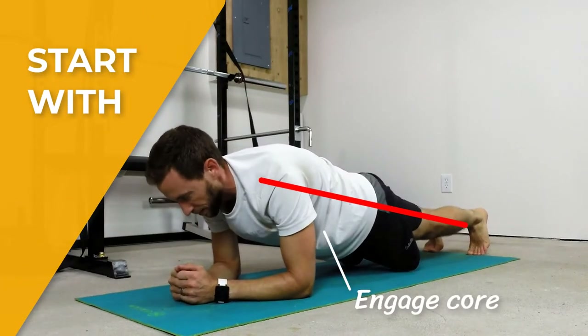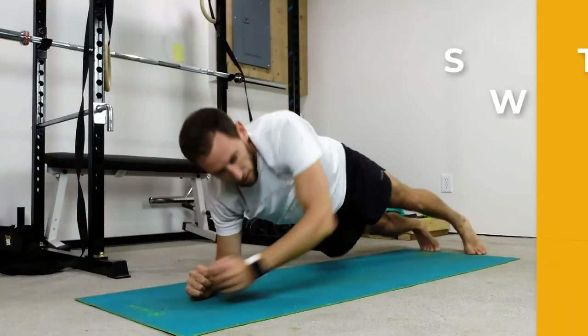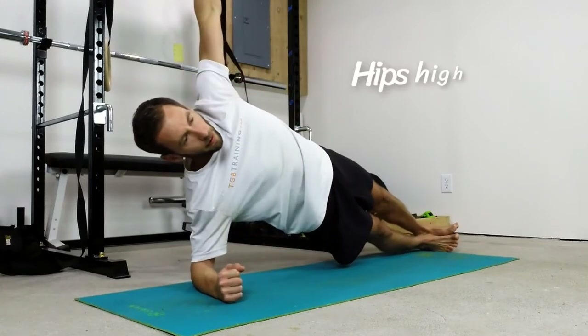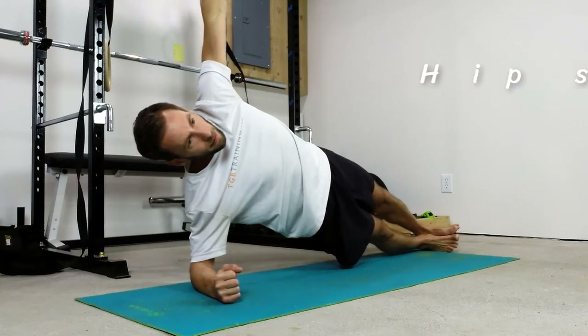We're going to start in a traditional plank position, keeping that nice straight line while the core is engaged. Hold that position and then we're going to rotate up onto the side, extending one arm overhead, keeping those hips nice and high in a straight line from the feet through the hips through the head.